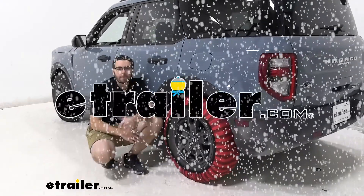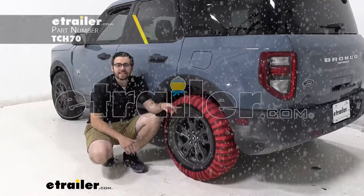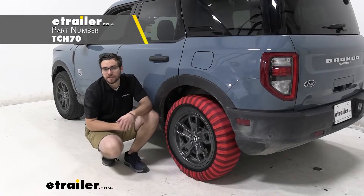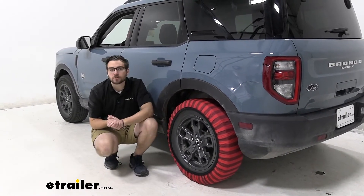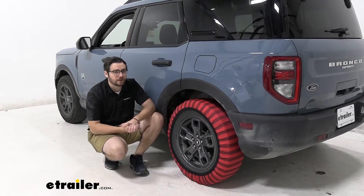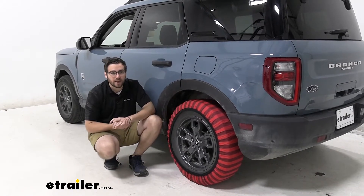Hey everybody, welcome to eTrailer.com. I'm Bobby and today we're taking a look at the Izzy Hybrid Snow Socks here on our 2021 Ford Bronco Sport. If you guys are looking for a traction control device to go ahead and keep inside your vehicle, this can be a very nice way of doing so.